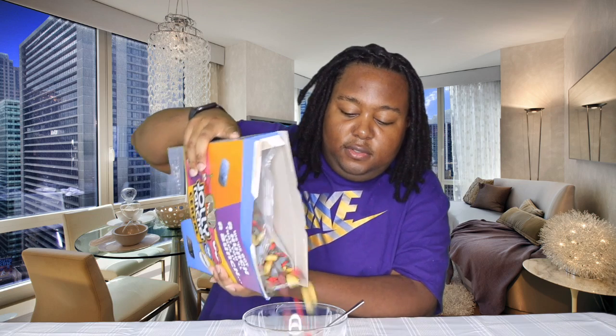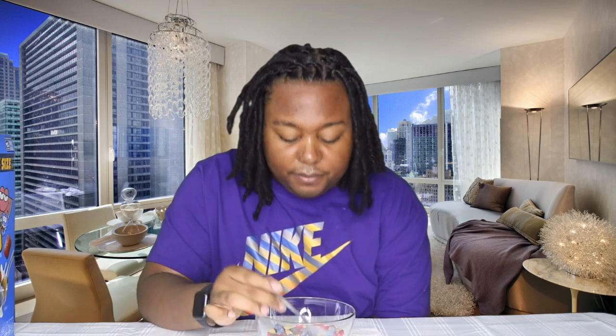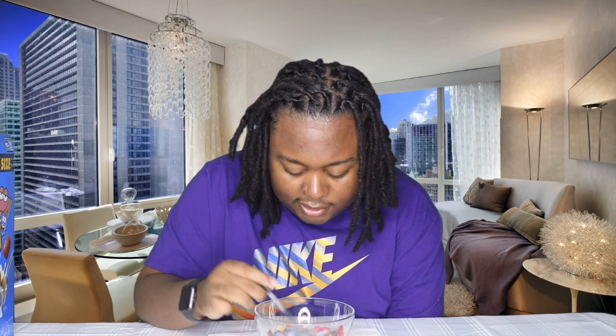Should I try one dry? Actually, let me just pour it into the bowl first. A ton of green ones came out too. Here's my milk — add that to the grossness of this. It smells good dry, it looks good inside of a bowl, but let's see how it's actually going to taste.